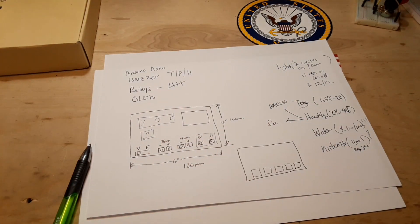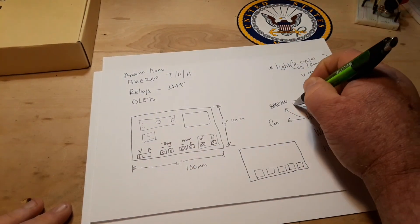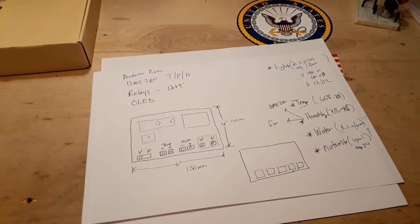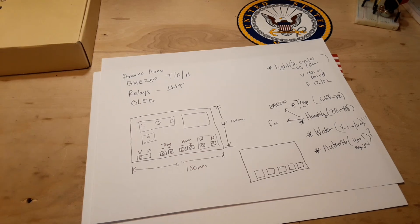I'm going to turn to you — if any of you guys have some gardening or growing experience, am I missing something? We have light, temperature, humidity, watering, and nutrients. Am I missing anything? Down in the comments, please throw in any helpful information you might have.